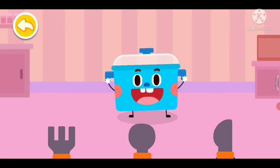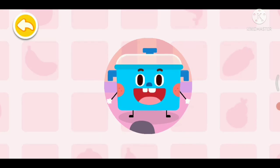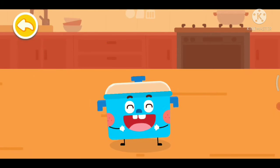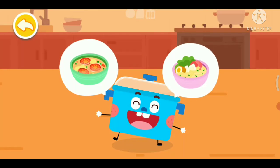It's my turn to get on stage. Watch me! Hi y'all. I'm Stockpot. I can cook tomato and egg soup as well as noodles.